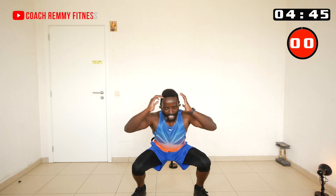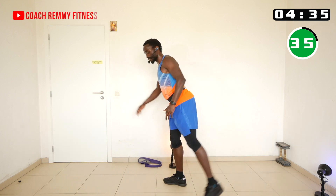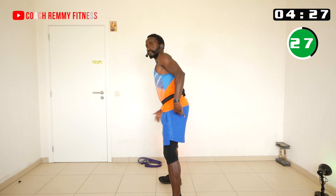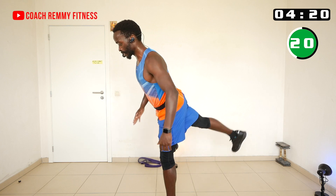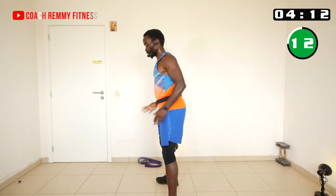Now we're going to do a combination move: squat, come up, kick backward. This works the quadriceps on the way down, then the glutes and hamstrings with the back kick. When you kick the leg back behind you, make sure you contract the glutes. Sometimes people have lower back pain due to weak glutes.